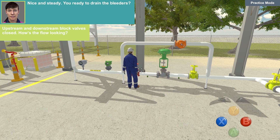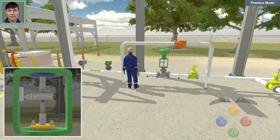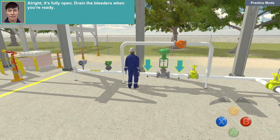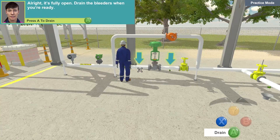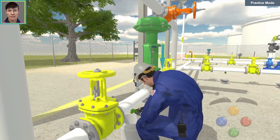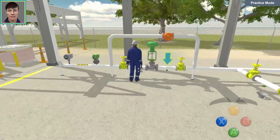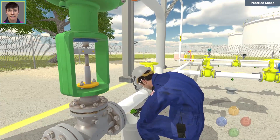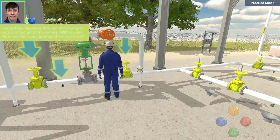How's the flow looking? Nice and steady. You ready to drain the bleeders? Yep. Open the control valve back up. Alright, it's fully open. Drain the bleeders when you're ready. I've got the bleeders drained.